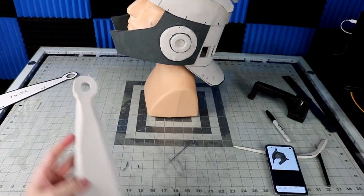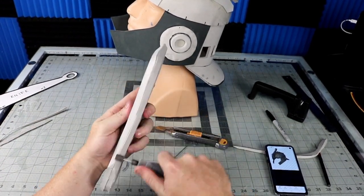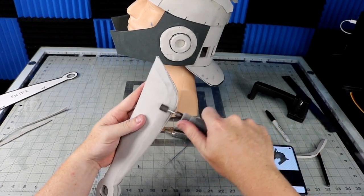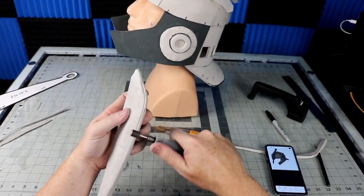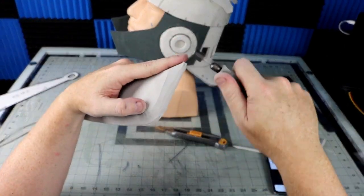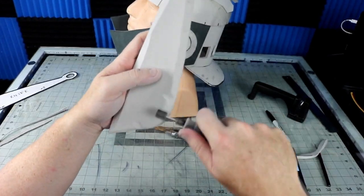The blade is pretty simple — I made it out of two pieces of 10 millimeter EVA sandwiched together. I carved out the shape with a box cutter, then refined it with a Dremel. The blade is rusted and heavily battle-damaged in the game, so I get the edges close to smooth and then gouge out areas at random.